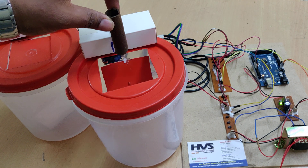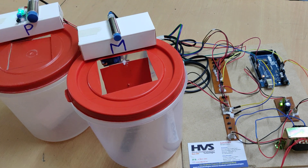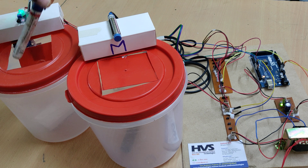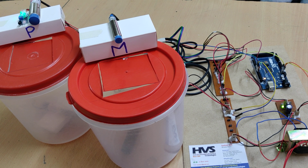The same behavior applies for metal as well — it will close again after detection. If you place a plastic object, the corresponding door will open. In this manner, metal and plastic materials are separated using the capacitive and metal sensors with the Arduino Mega board. Thank you.